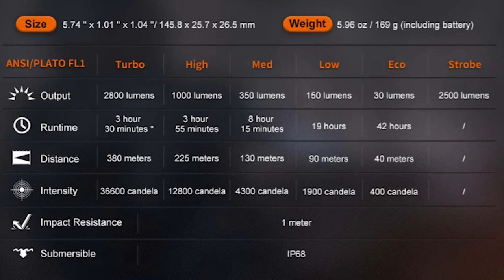Eco at 30 lumens has a runtime of 42 hours. Low is 150 lumens with a runtime of 19 hours. Medium is 350 lumens with a runtime of 8 hours and 15 minutes. High is 1000 lumens with a runtime of 3 hours and 55 minutes. And turbo at 2800 lumens has a runtime of 3 hours and 30 minutes — though that asterisk basically means you're not going to get a full 3 hours and 30 minutes of turbo; that's turbo, high, and sometimes medium, low, and eco all combined.